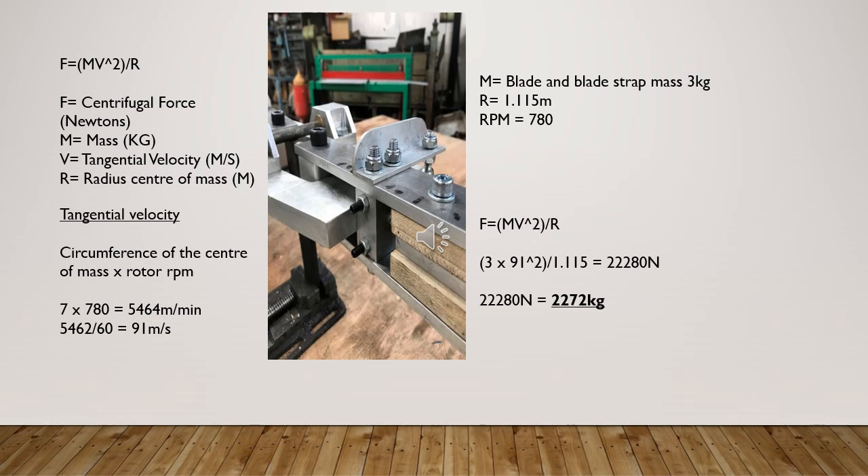Centrifugal force is given by the formula F = mv²/r, where F is the centrifugal force in newtons, m is the mass in kilograms, v is the tangential velocity in metres per second, and r is the radius of the centre of mass in metres.